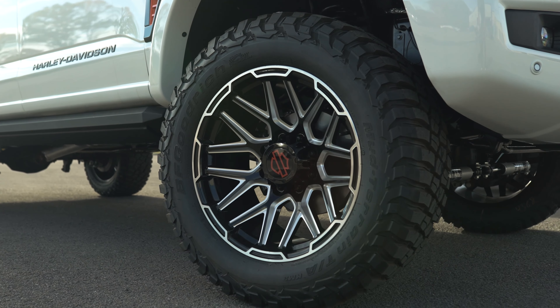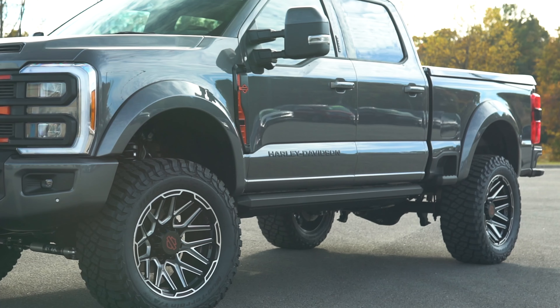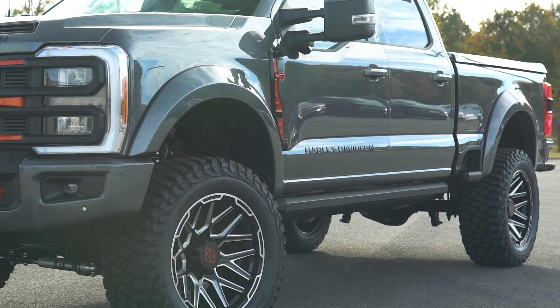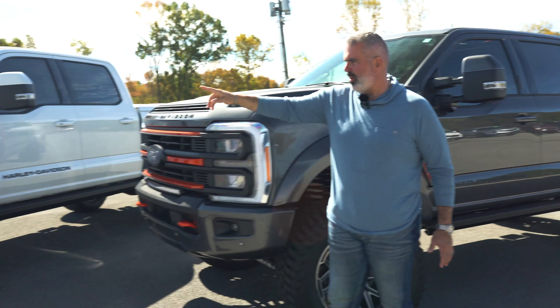A beautiful black and milled 22-inch wheel with Harley-Davidson on your center cap. Painted-to-match fender flares — so your Carbonized Gray truck is going to have Carbonized Gray fender flares on all four corners.